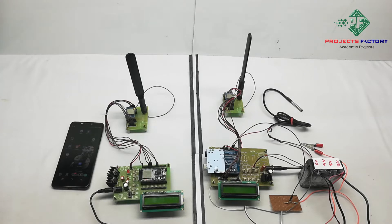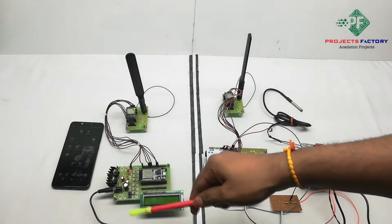Coming to the hardware connection, here we have two sections — this one is the transmitter and this one is the receiver.